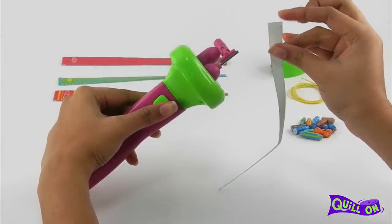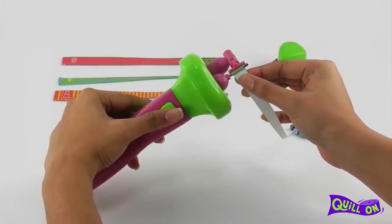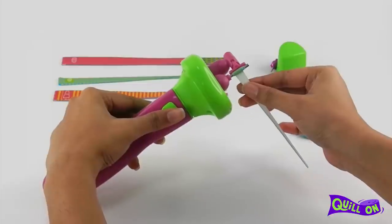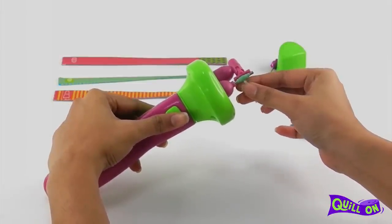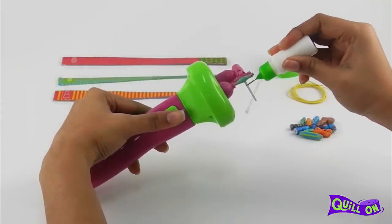Insert the broader portion of the beading strip into the metal pin. Hold the strip for support a couple of centimetres away from the pin. Press the button to coil the strip. Apply glue on the tapering end of the strip to secure and complete the paper bead.